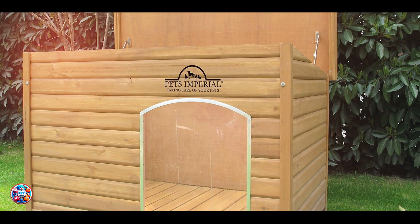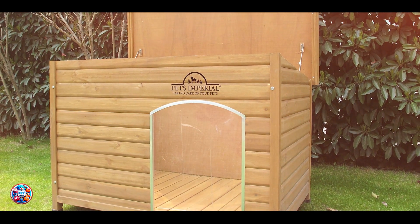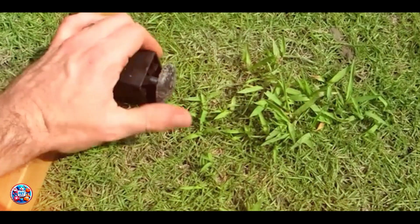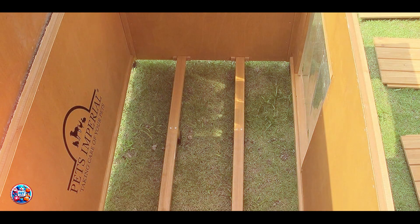The Pet's Imperial Dog House is user-friendly with its removable floor and hinged roof, allowing for easy cleaning and access. The adjustable feet provide stability on various terrains, ensuring a level and secure setup. Its spacious design accommodates larger dogs comfortably, providing ample room for movement and rest. The insulation and double-wall construction enhance usability by maintaining a consistent internal temperature, reducing the need for additional heating or cooling.